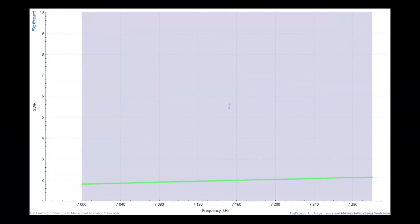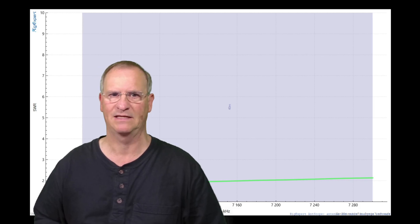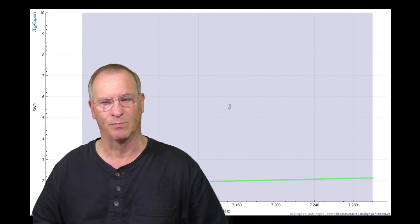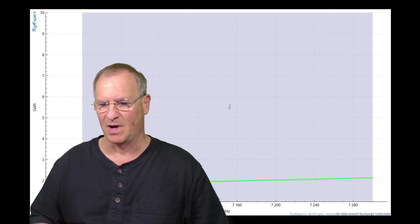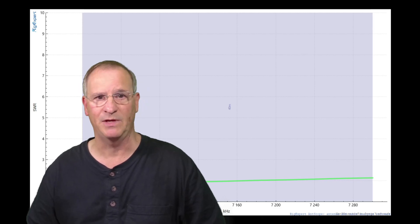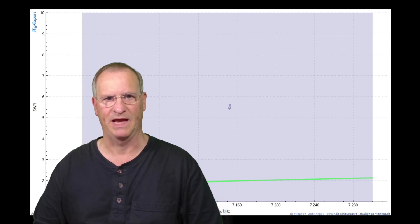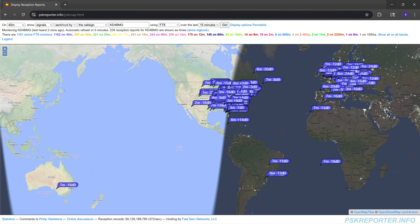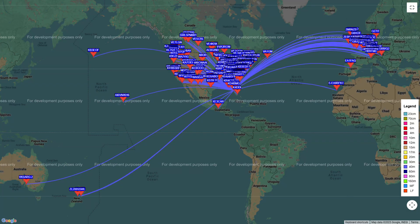SWR is just under 2:1 on the digital side of the band and just over 2:1 on the SSB phone side. I'm not one of those people who freaks out anytime I get under 2:1 — I'll try to get as close to 1:1 as possible, but if I don't make much progress I'll just key up and operate. My antenna was likely a little bit long. Rather than go back outside in the heat and take it down to shorten it by close to a foot, I just operated on SSB phone. Signals were coming through strong, and for FT8 I had great success making contacts at will. PSK Reporter showed me being heard as well as hearing quite well. Whisper is an indicator of whether you're being heard — I've been doing Whisper maps long enough to know this is a phenomenal 40 meter antenna. I absolutely had a killer antenna with this quarter wave 40 meter vertical.